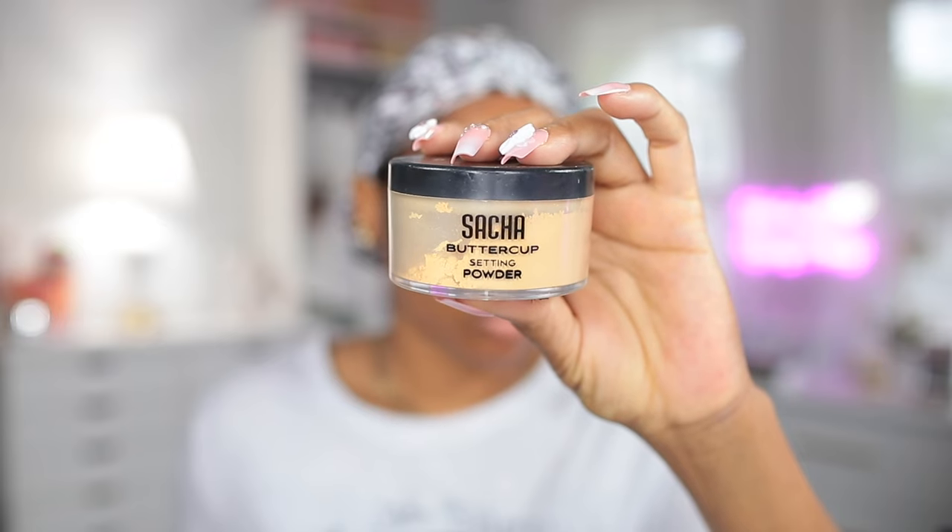Now I'm gonna use my Sasha Buttercup setting powder to set the concealer so it doesn't crease.